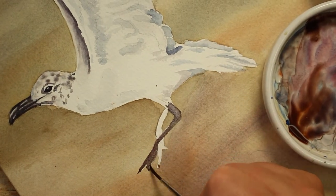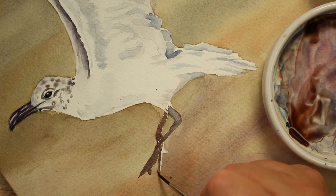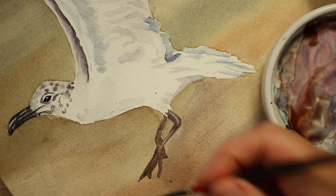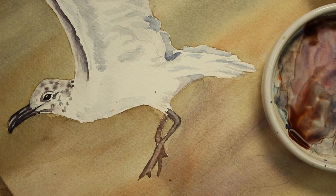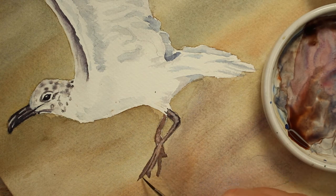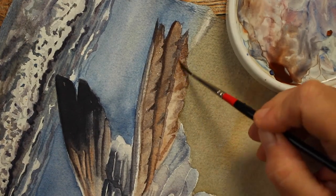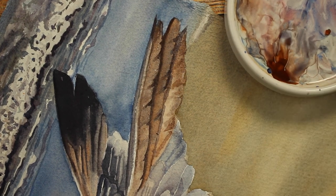I got the same mixture used for the beak, only watered down slightly, and painted on the feet. Then I came back with a slightly darker shade of that brown, shadowing around the edges, and picking up pigment in the middle to highlight it. To make it a little darker I just added some blue to the brown. Once that dried, I came back and added a few more light brown shapes and shadows to give it some dimension.